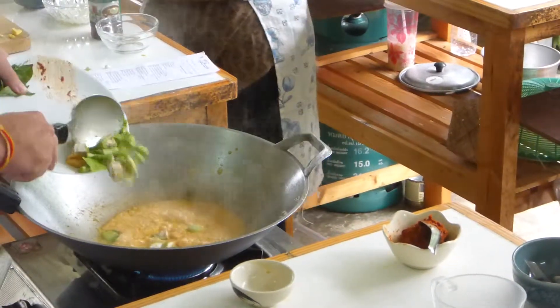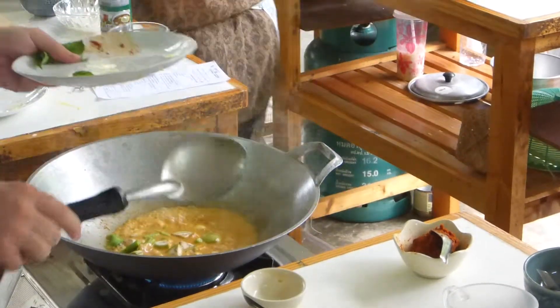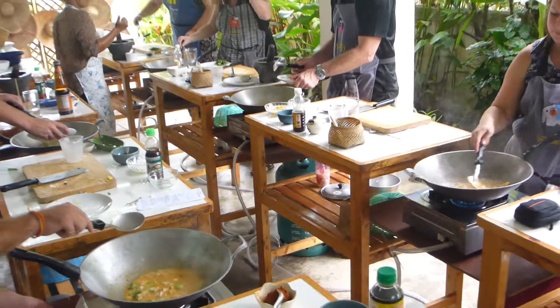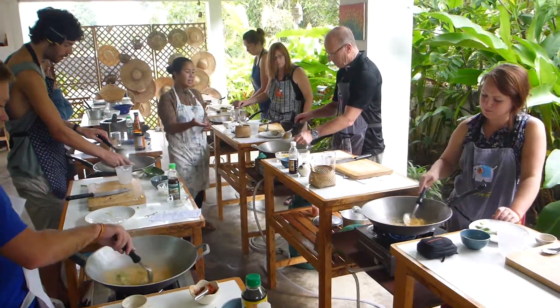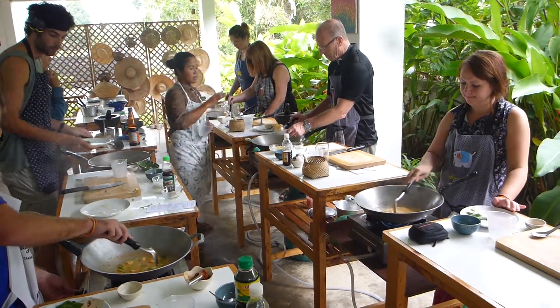Some of you, like Ricky here, have coconut milk in the curry and it's boiling a lot — steaming out quite quickly. Mix everything and start stirring.